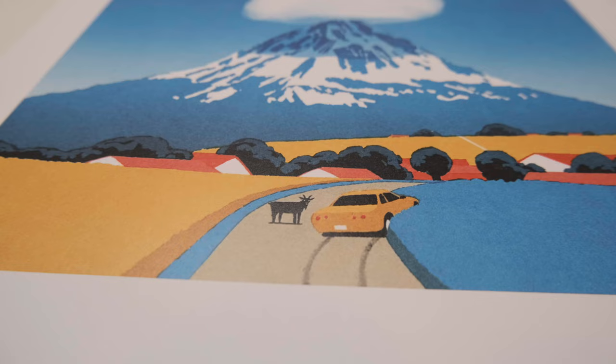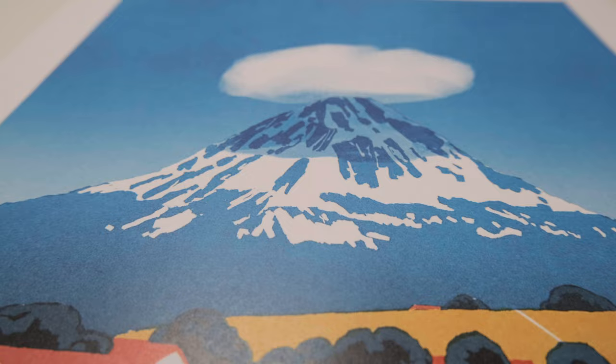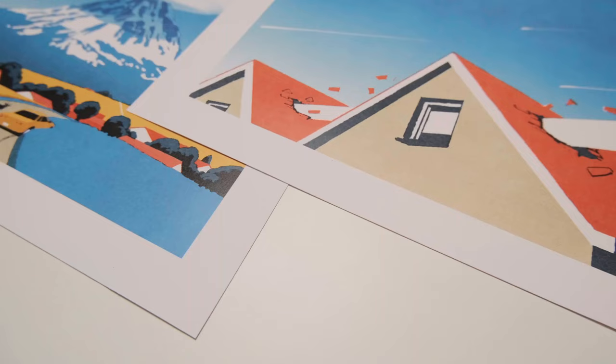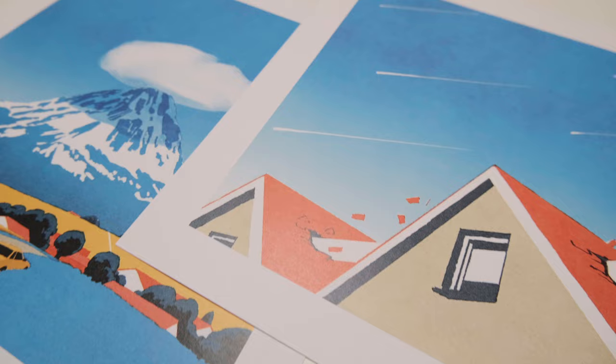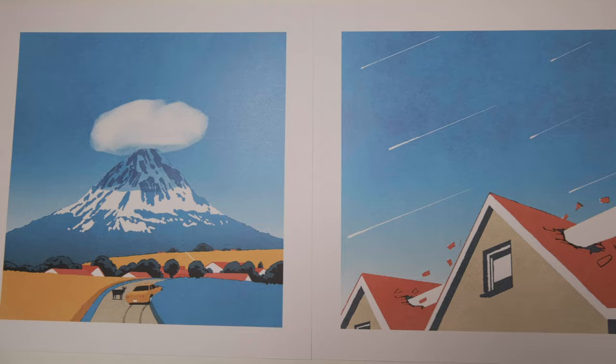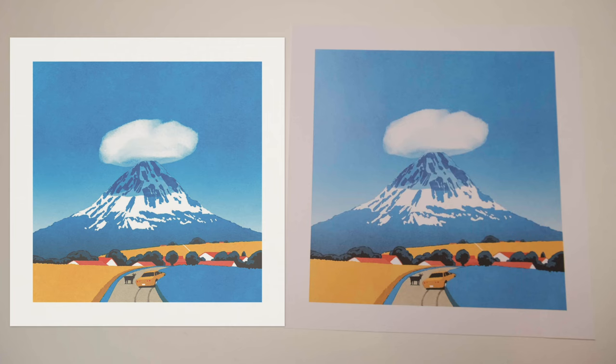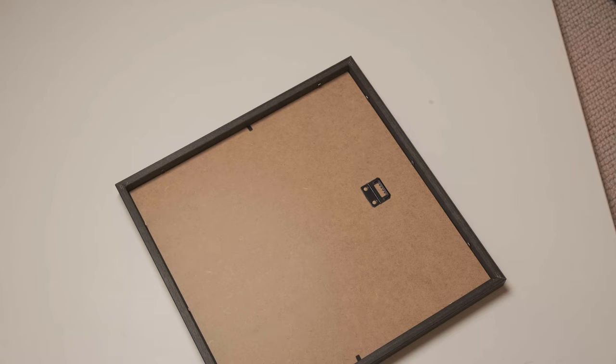Moving on to the next print — this is printed on 250 GSM museum quality matte paper. Gelato describes this as a museum quality poster made on long-lasting matte paper, with no optical brighteners used during production. I can see that this paper is thicker, but not massively so — I'm not sure many people will be able to see a difference, to be honest. The paper is not yellow or even off-white; it looks as white as the premium paper. Unless this was printed on the wrong paper, I don't think it's worth the extra cost over the premium paper. Ignoring the slight increase in thickness, I'm not really seeing much difference. The print quality on this paper is very much the same — very, very good — and I have zero complaints. Comparing both prints to their mockups on the Gelato website, these look exactly the same, which is exactly what we want.